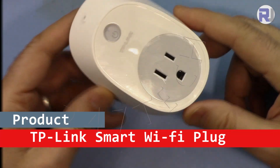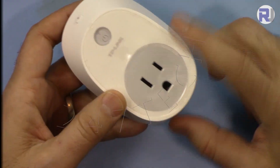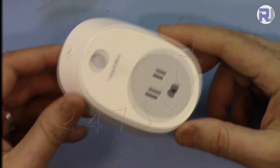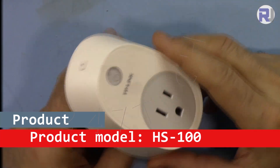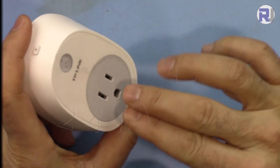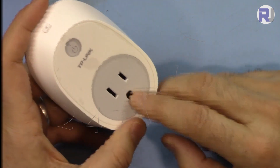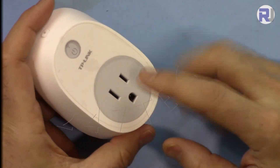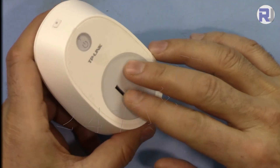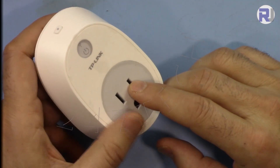In this video we are going to see how to use and set up the HS100 TP-Link smart plug. This is a plug that you plug into the wall, it connects to Wi-Fi, and after that you can connect any device like a heater, light, or watering system.